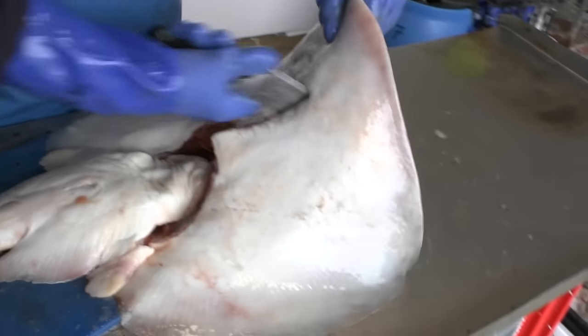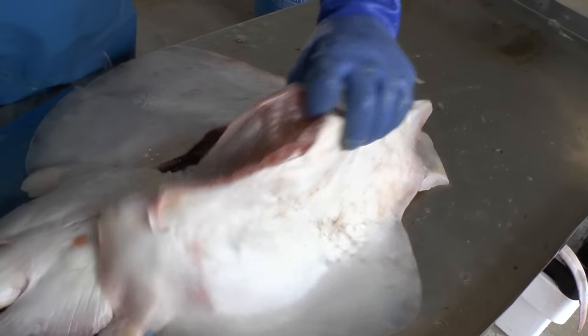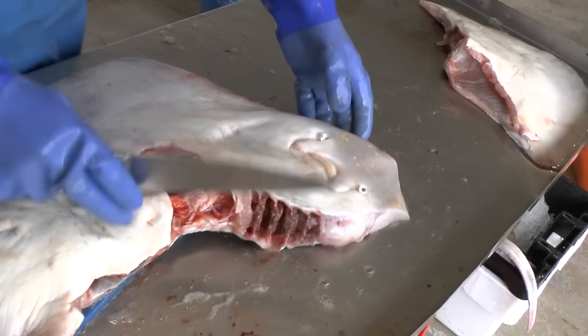And then we open up the ray very simply by slicing through the gill cover, like that, and then around the head. That produces your wing. That is your wing of ray for your shop.